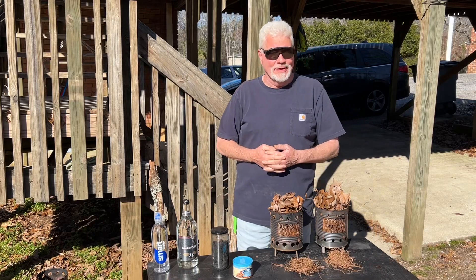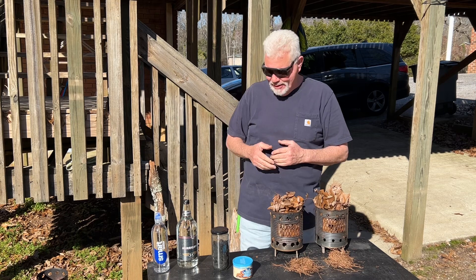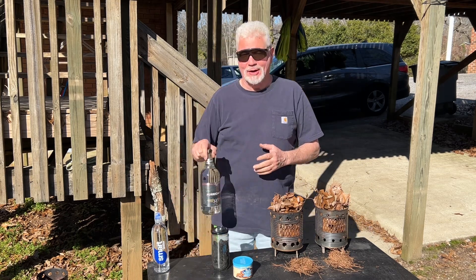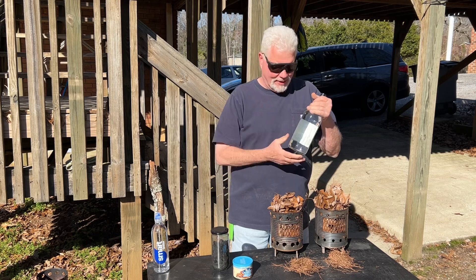Hello YouTube, I'm David with the David West channel. I want to show you a technique that I discovered — the best way to orient a bottle towards the sun to make the hottest focal point to make fire.